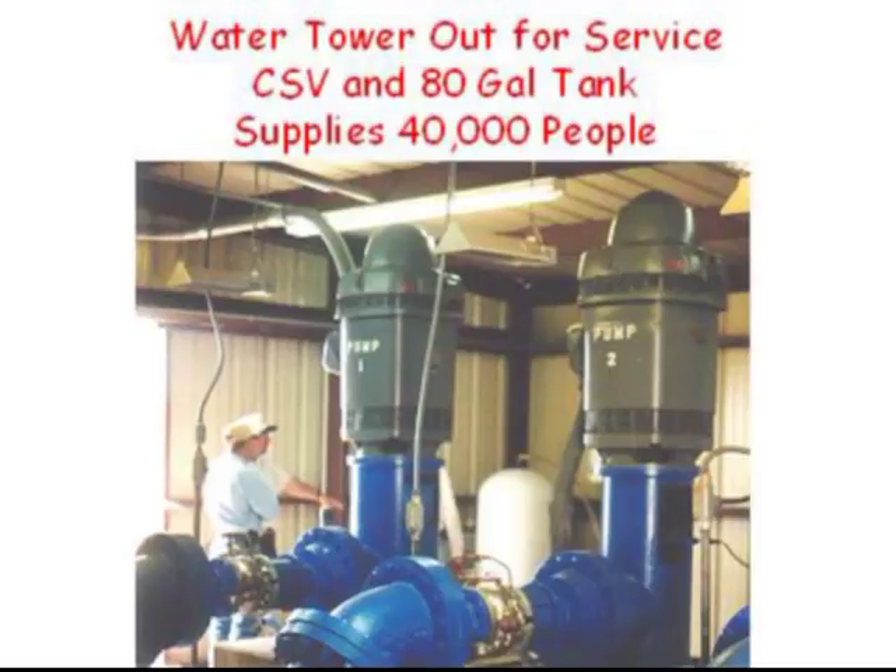When water towers are taken offline for service, a single Cycle Stop Valve can supply any flow rate from a few leaky toilets to peak demand for an entire city of 40,000 people.